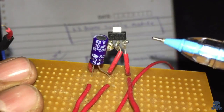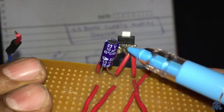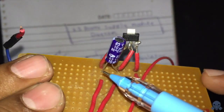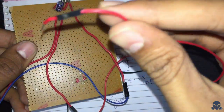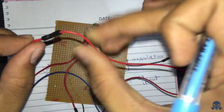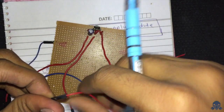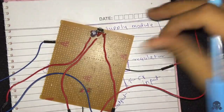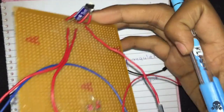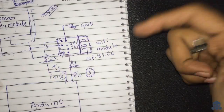As you can see, we've connected 5 volts here, the capacitor is connected to the 3.3 voltage output, and that is connected to ground. This module will generate a constant 3.3 volt supply, which is what we need for the ESP8266 Wi-Fi module.